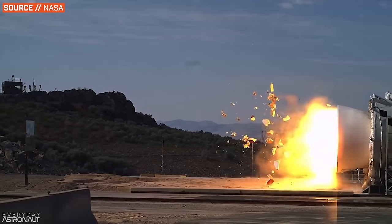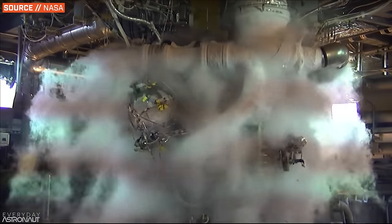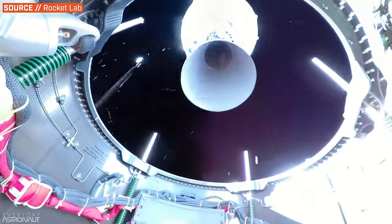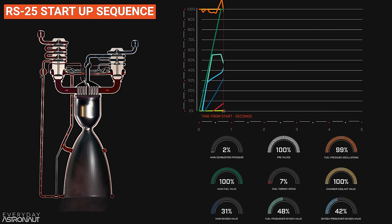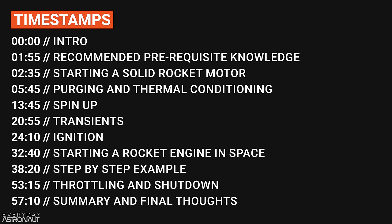There is often an extremely delicate dance to get the pumps, valves, temperatures, and pressures all up to operating conditions perfectly. Get it wrong by just a few milliseconds, and you can cause a detonation that can completely destroy the engine. So today we're going to do a deep dive on how exactly you start a rocket engine, covering everything from a simple solid rocket motor to all of the intricacies of liquid-fueled rocket engines.